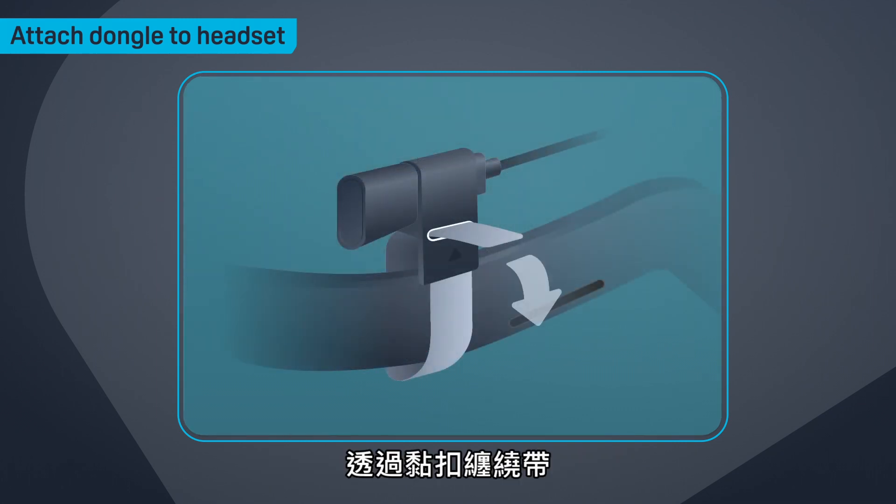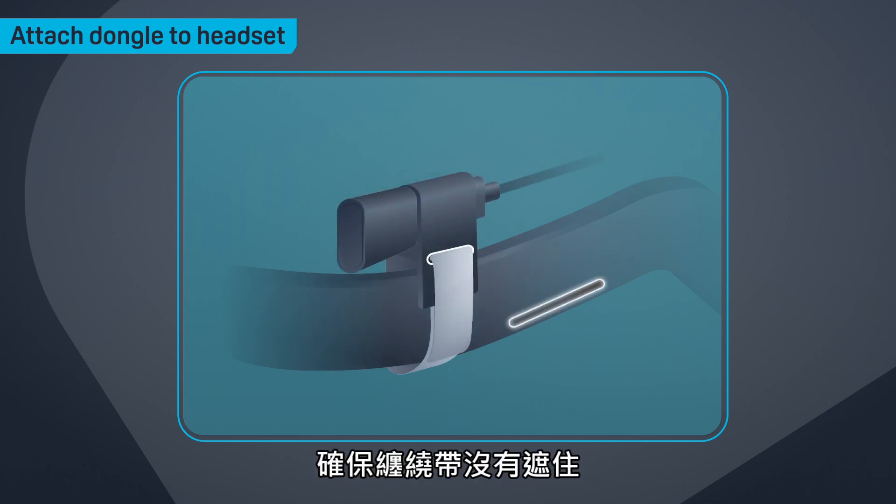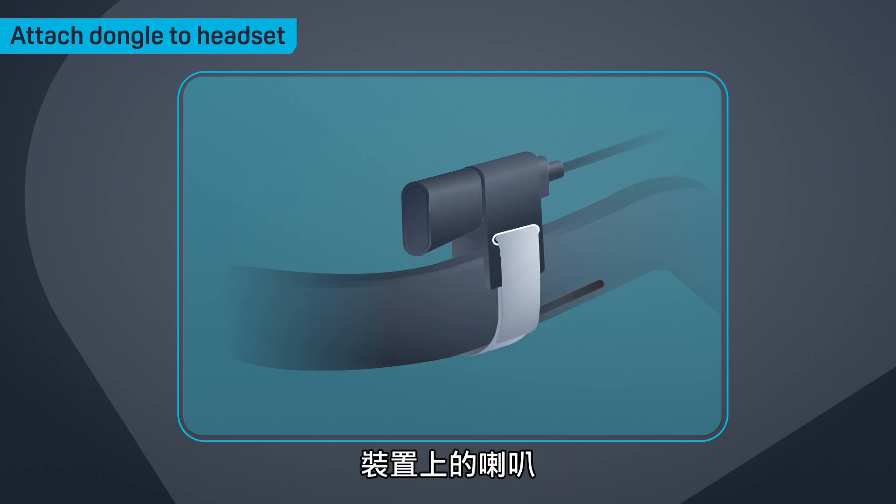Secure the cable by wrapping the hook and loop tape around the headset temple. Make sure the hook and loop tape doesn't cover the speakers on the temple.